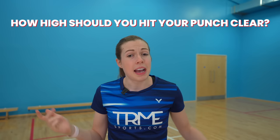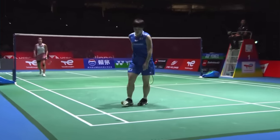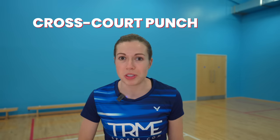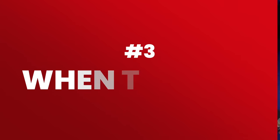This brings up the question of how high you should hit your punch clear, and the answer depends. If your opponent is really small like Yamaguchi, you can play a flatter punch clear, whereas a taller player would be able to intercept this without really moving, so you need to play it higher. What we've both personally found to be most effective in doubles is the cross-court punch clear, because if the defender on the cross court is stood where they should be, this is a much longer distance to move than the defender on the straight just moving back. Though we've seen the straight punch clear work many times too, especially in singles.